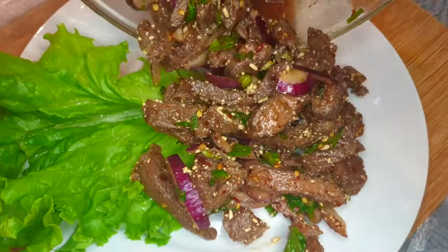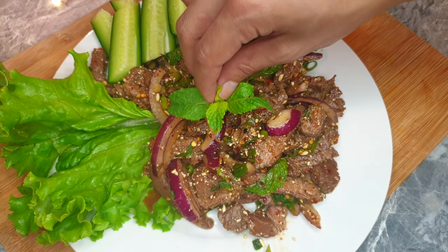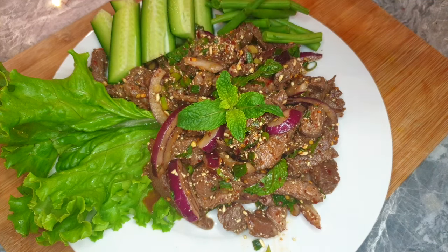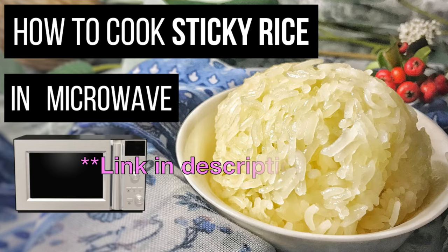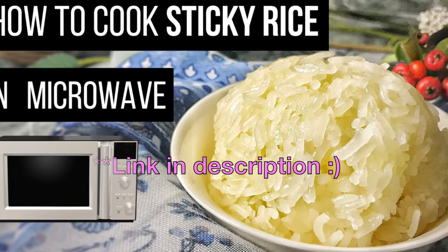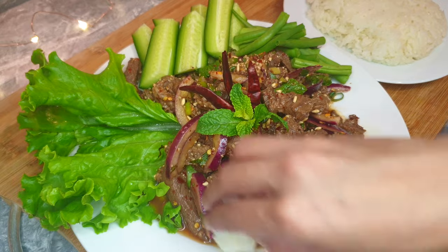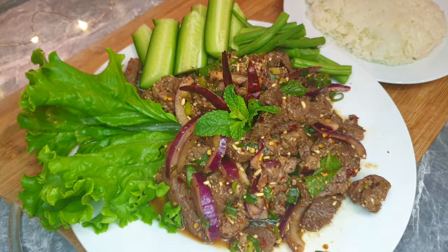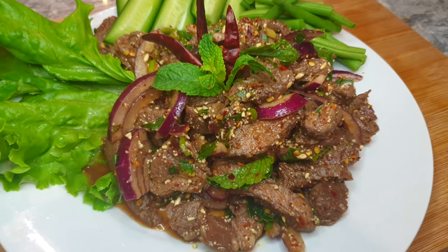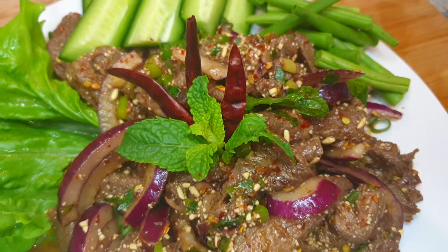Serve with cold and crunchy vegetables — they'll cut the heat and give more texture — and some garnishing. Don't forget a plate of sticky rice. If you want to know how to cook sticky rice in a microwave in case you don't have a steamer or rice cooker, the link is also in the description. And when you eat sticky rice, go traditional — use your hand. That's it for how to make Thai spicy grilled beef salad! If you like this video, don't forget to leave a thumbs up, subscribe, and hit the bell for more Thai and Asian recipes every week. Until next recipe — Sawadee ka!